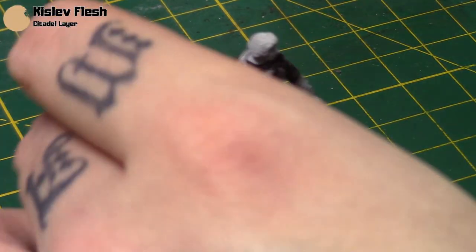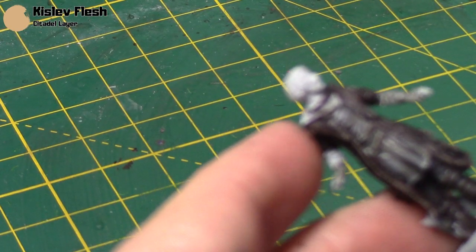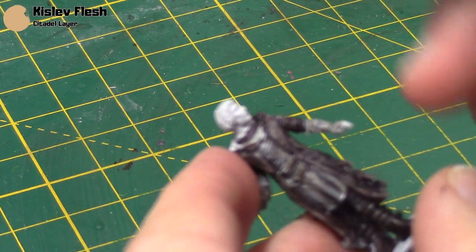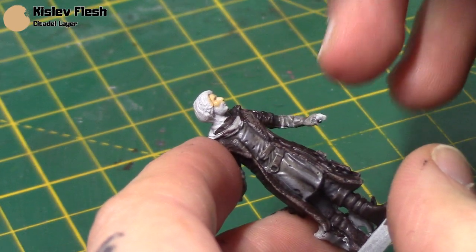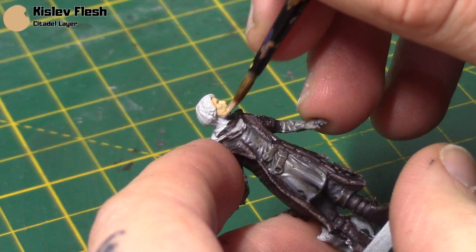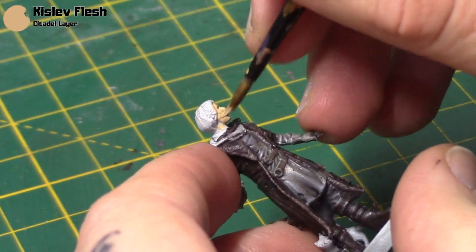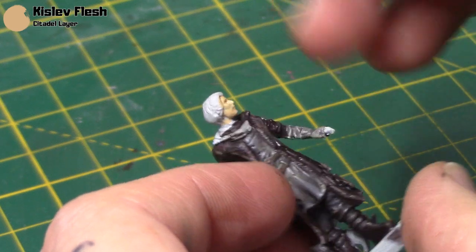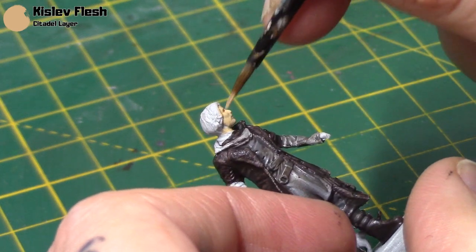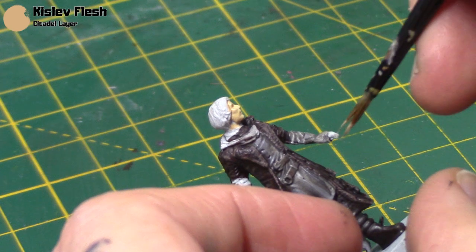Next I'm going to paint his skin — mainly his face, neck and fingers — using Kislev Flesh. I've thinned it out; it's very important that you keep your paints thin on faces especially, because you don't want to lose any of that detail when you paint. Even on this lighter undercoat I do a couple of thin coats.